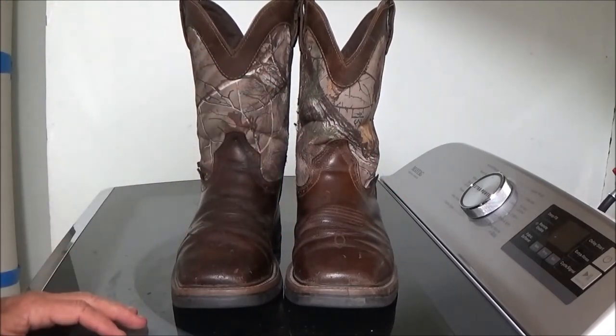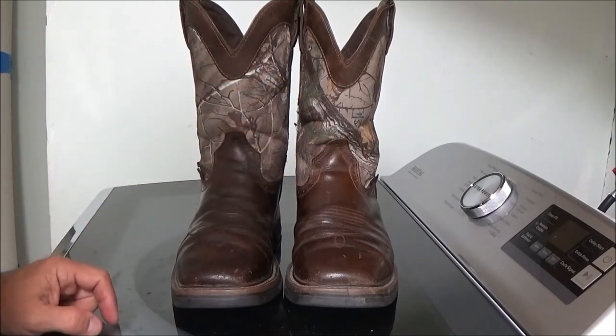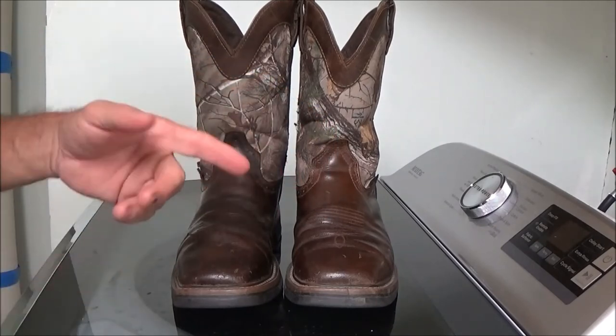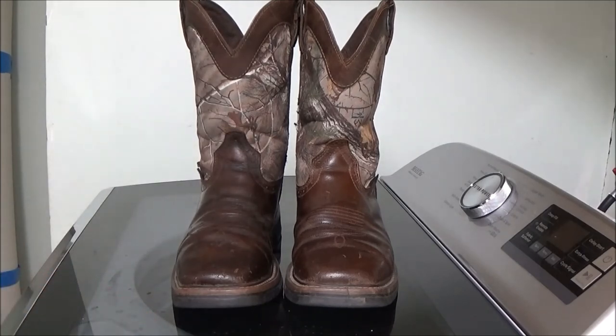I'll wear them and see how fast they wrinkle back up and get back into this condition. I'll do the other boot just to make them even. Please like and subscribe so I can keep making content.